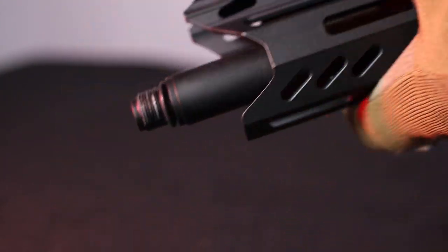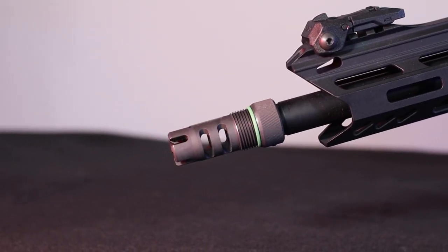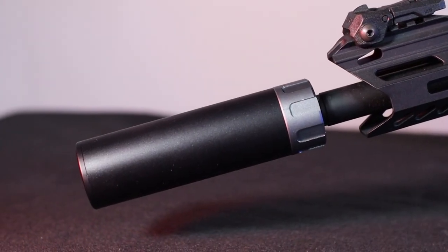After unscrewing the Allen screw, we can unscrew the flash hider, which reveals a standard 40 mm counterclockwise thread, allowing us to mount other accessories such as sound suppressors or tracer units.